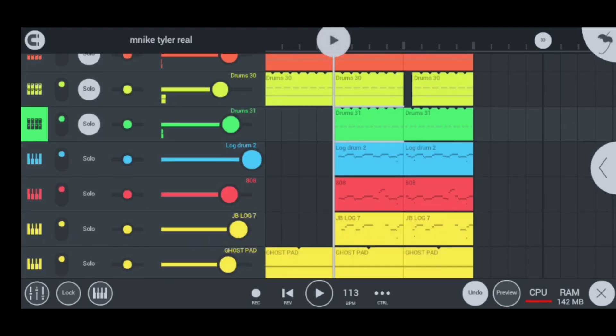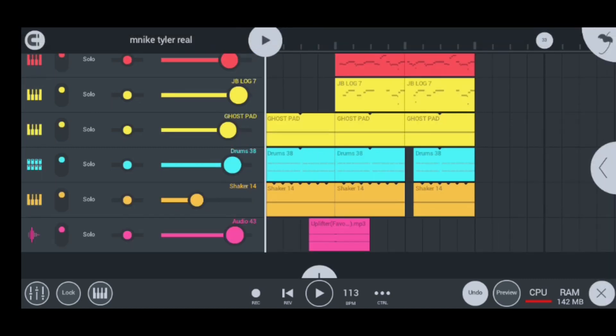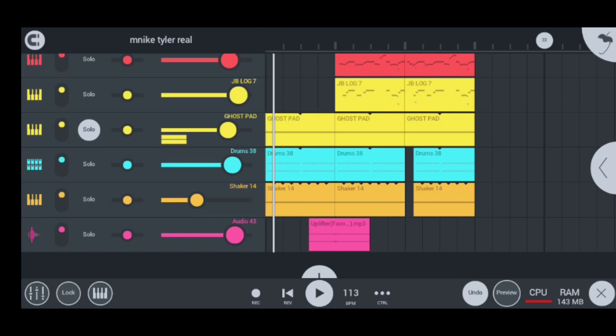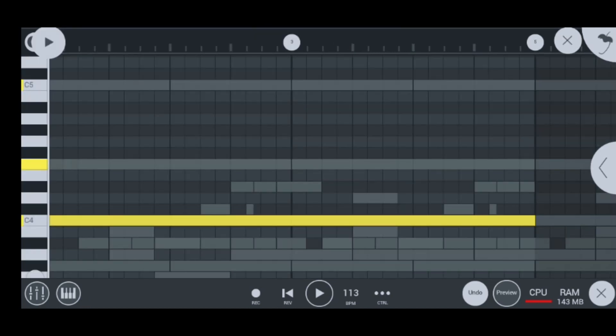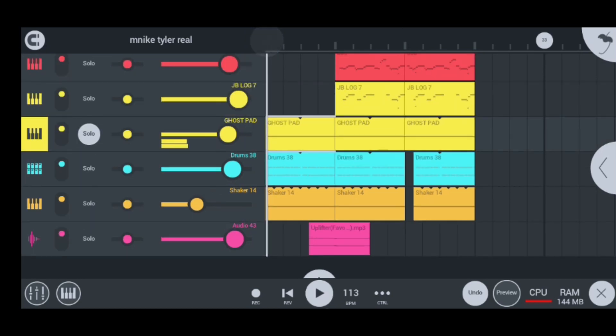The other instrument that when the bass plays it needs to be there is the ghost pad, which sounds like this. This is how the ghost pad sounds. It's the mostly important part of this beat too, because Tyler ICU uses it a lot. The ghost pad is the mostly important part when the bass is playing, so we cannot miss that one.